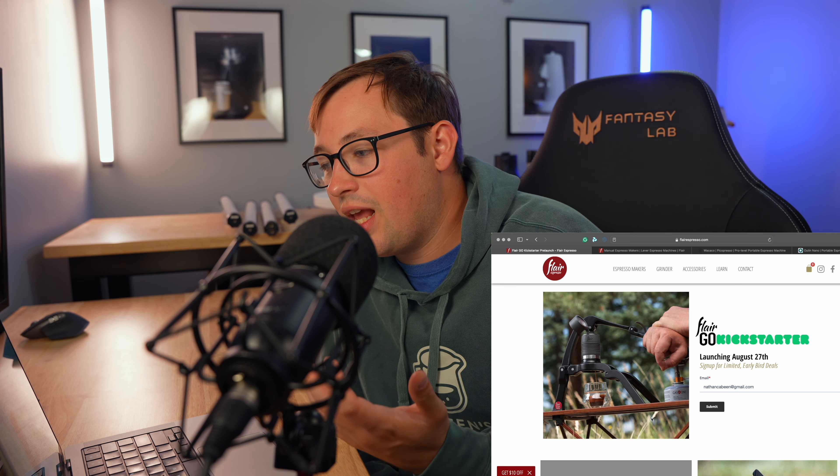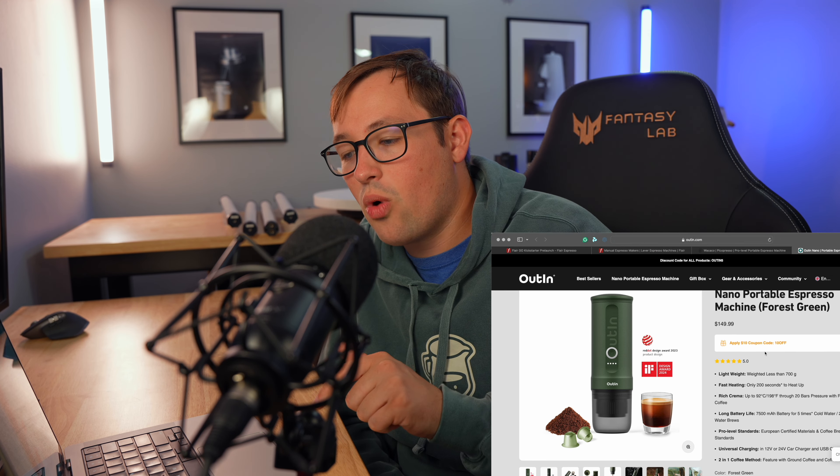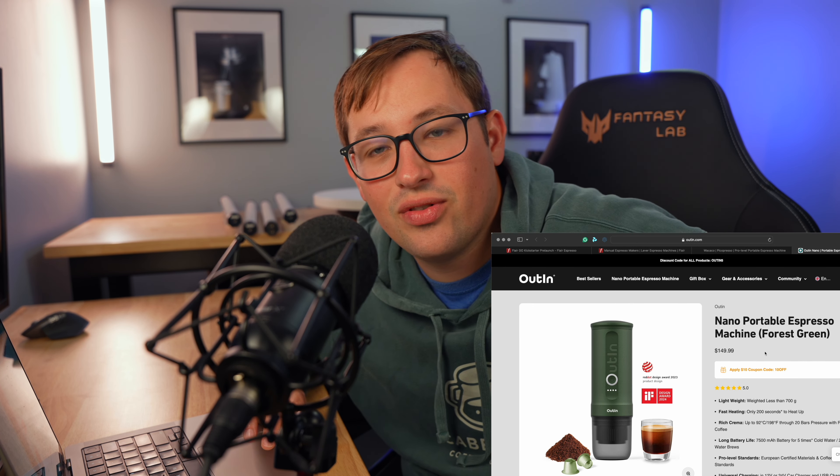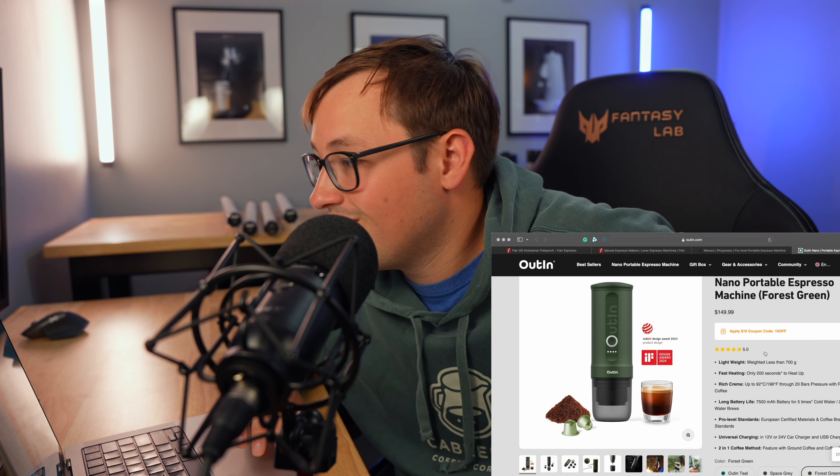Flare's not known for convenience — they're known for quality on a budget, meaning good quality espresso at a low price. If I was looking for a pod machine, I'd look at something like the Outin Nano Portable Espresso Machine, which I am reviewing. They did send me that one. The reason I'd choose it is because it heats up the water too, and it does more than just pods. We'll get into that in a later video.